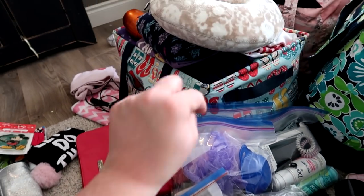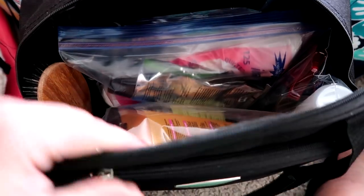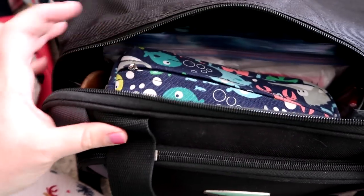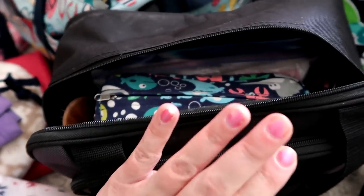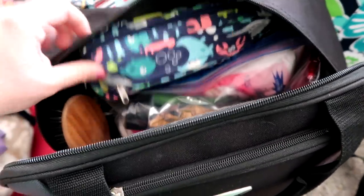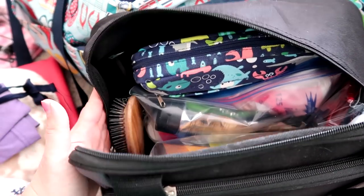With everything packed up in the big case, there's still room on top for the kiddos' toiletry thing and my blow dryer and curling iron. My husband has a separate case for his toiletries — I might just stick that in here too so all our toiletries are together.